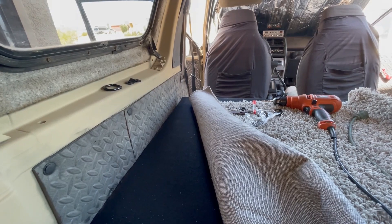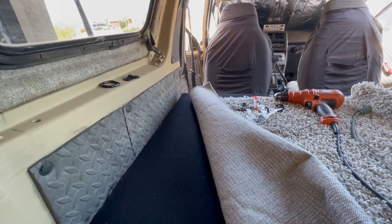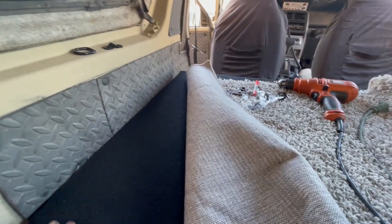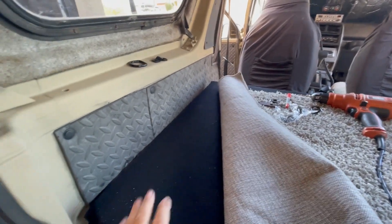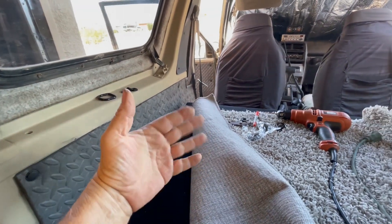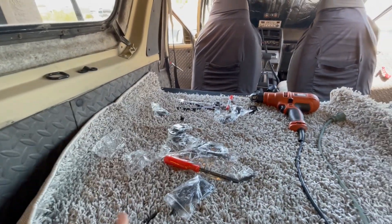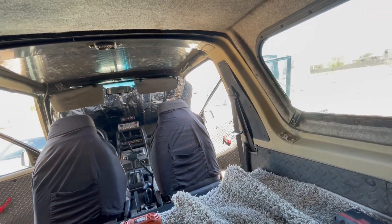The last thing you need is an ice chest hitting you in the back of the head out in the desert. Even though we designed this deck to slant towards the rear — so that as you're vibrating down the road things walk backwards rather than forward into you — today we're going to mount these D-rings and get this cargo net all mounted up.